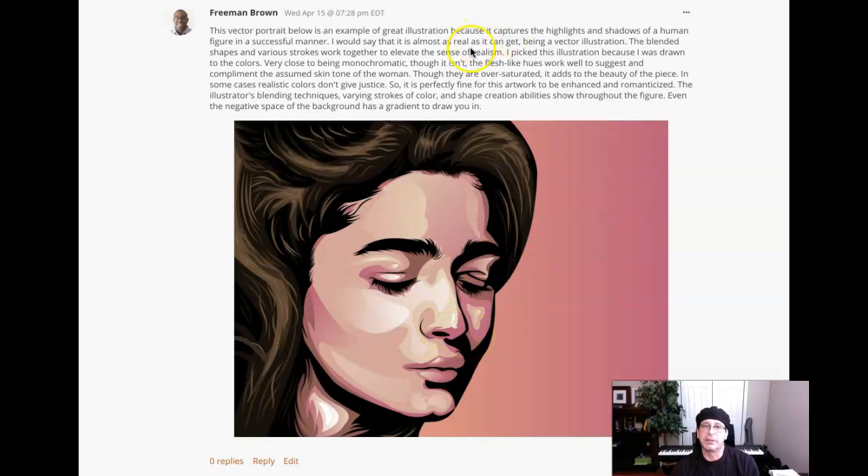One thing I do disagree with you on: I would say this is almost as real as it can get being a vector illustration. But if you go out on the web and do an image search for something like 'photo realism in digital illustration' or 'photo realism using Illustrator,' you'll see that we can do an illustration that looks like a photograph and even a trained eye can't tell the difference. The degree of realism we can achieve in Illustrator will blow your mind — this is not even close to what we can get in terms of realism.